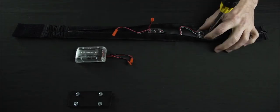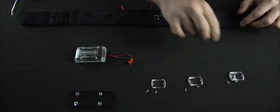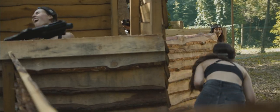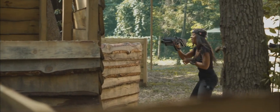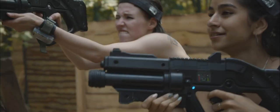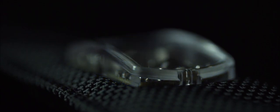The removable construction allows for detaching the electronics in order to wash the textile base — a one-of-a-kind solution in the laser tag industry. The textile base is made from wear-resistant Cordura Maxi fabric, which remains presentable even after five years of active use. The compact cases are made from polycarbonate and feature bumpers that shield the hit sensors from scratches and abrasions when colliding with any surface.